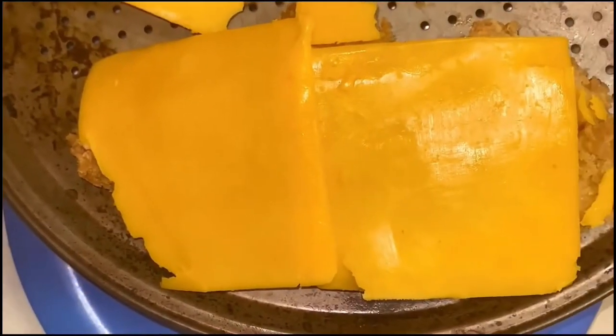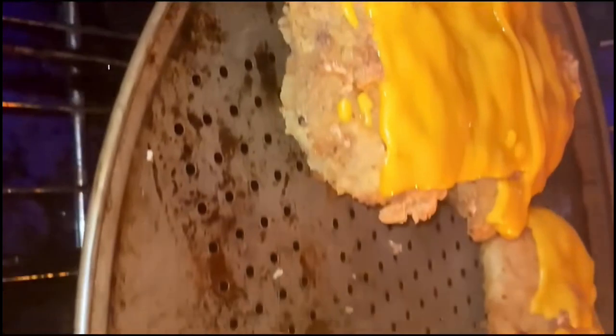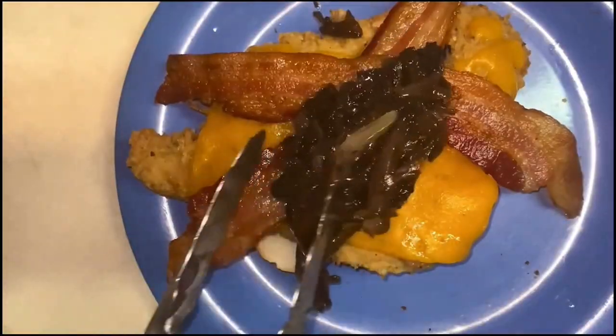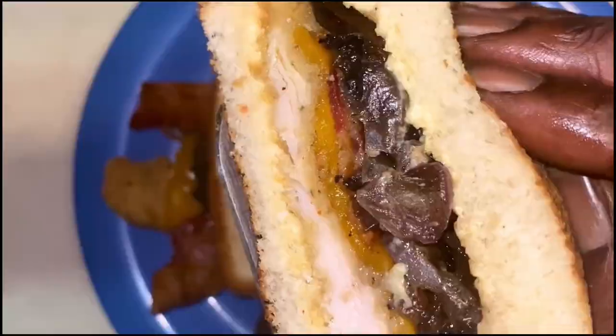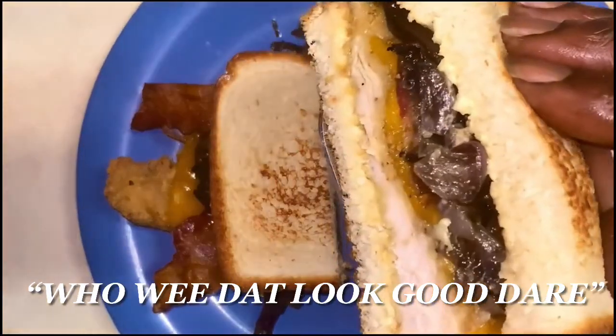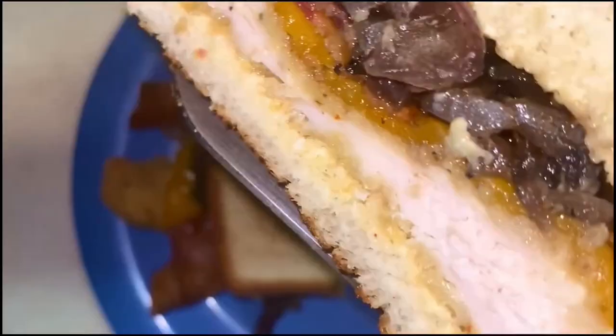We're sautéing up these portobello mushrooms and onions in this cast iron skillet. You see how much I saved on the mushrooms? I saved $1.62. Now we're going to add this cheddar cheese for us protein lovers who love meat proteins — we are on that chicken sandwich. I wanted it and I wanted some bacon on it too, to go with those portobello mushrooms and sautéed onions on that Texas toast, with that sandwich spread we made. Woo-wee! That looks good, that's what I'm talking about.